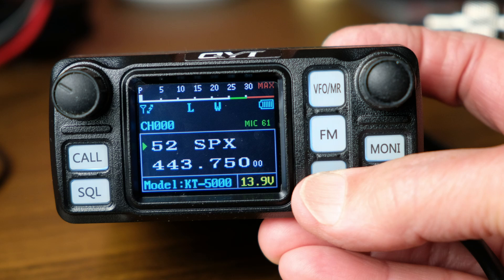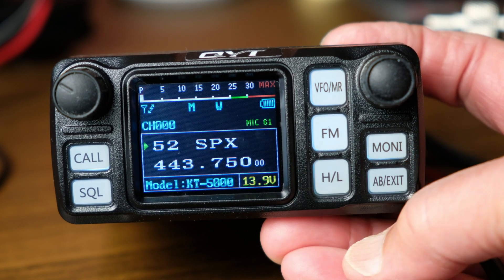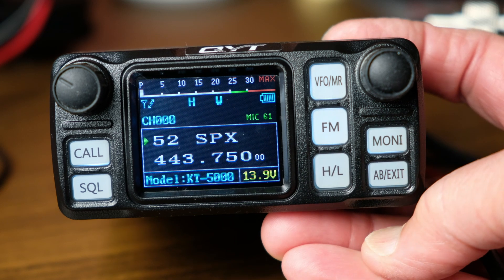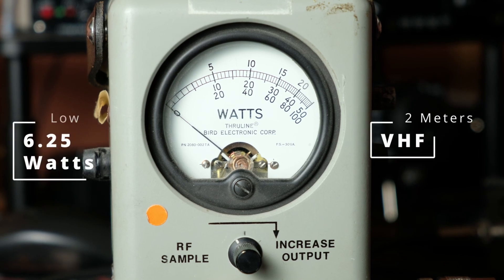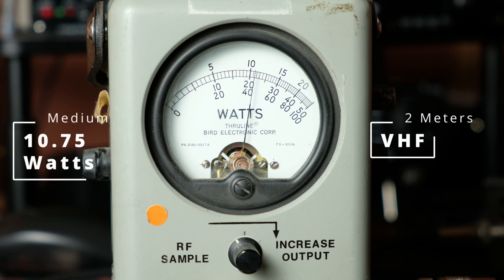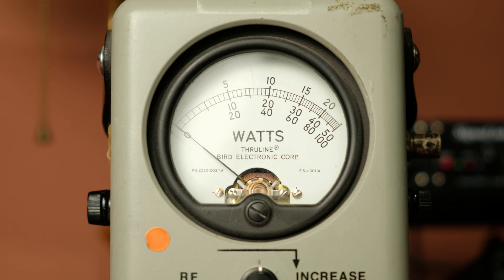At the top of the screen there is a bar graph indicating power output. When you key the transmitter in low power mode it indicates 5 watts, medium power 10 watts, and high power 20 watts. This does not indicate actual power output but is intended to show expected power output. At low power into a dummy load on 2 meters, I measured 6.25 watts; at medium power, 10.75 watts; and at high power, 16.5 watts - far short of the expected 20 watts. Due to equipment limitations I was only able to measure up to 10 watts on UHF, measuring 5.7 watts at low power, only slightly lower than the VHF reading.